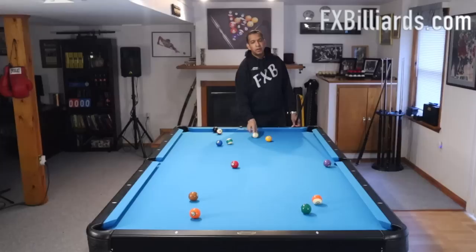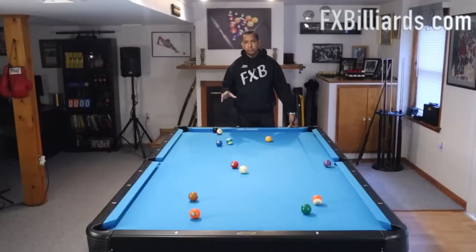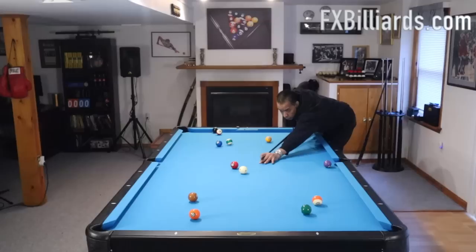Hopefully you guys have access to your own table or a pool room where you can try some of these runouts. This layout is not random — I put these in a very specific order so that you could see these patterns and how they materialize and how you play different groups to move down the table. Now you actually have what amounts to a stop-stop-stop situation on a lot of these shots. I'm going to take some angles just to show you guys different ways that you can handle these.